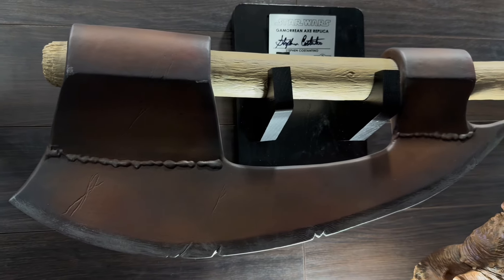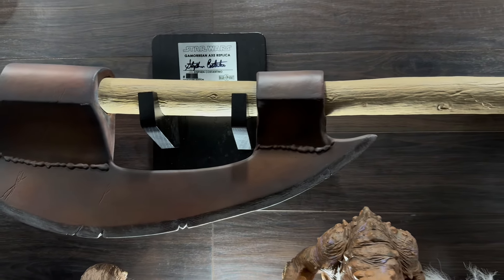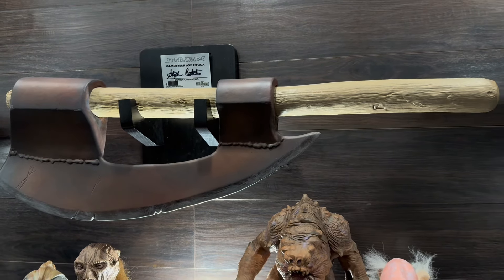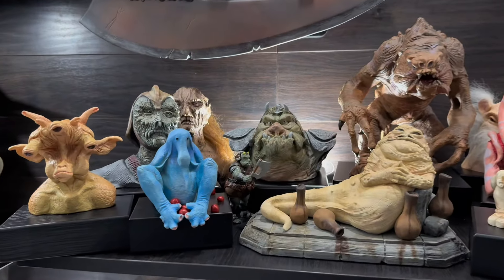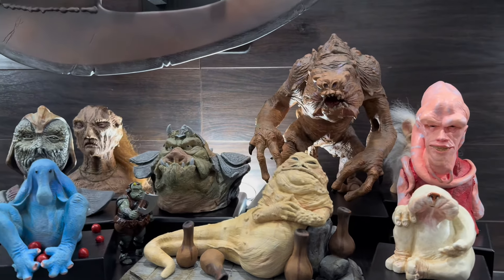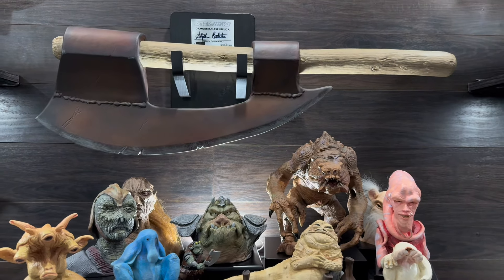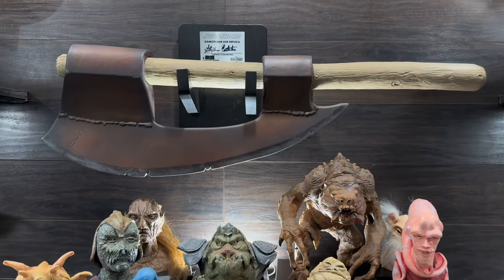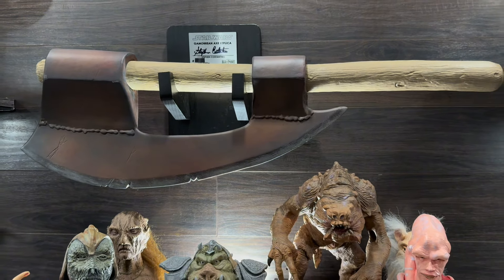I love the fact that it displays on the wall like this. For collectors like myself who are running out of space, it's a lifesaver — you can mount it on the wall without taking up much space, and it looks great with the rest of your maquettes or even alongside a Kenner collection.